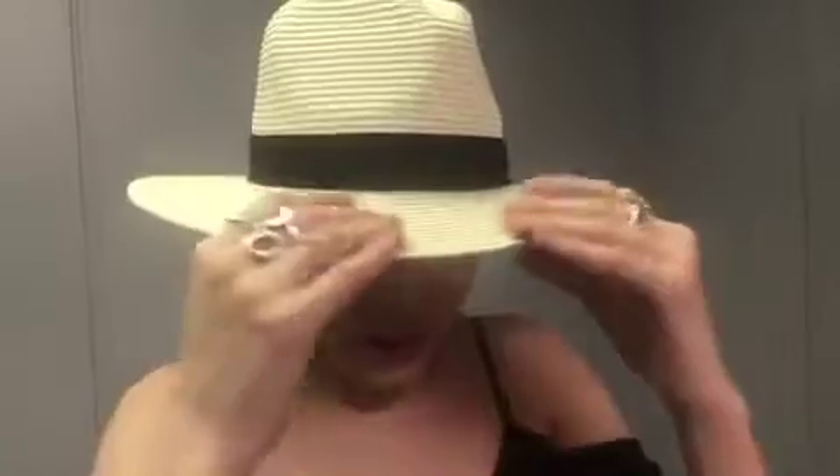Hey guys, I just wanted to quickly show you this super cute hat that I just received. It's going to be a great addition to my summer wardrobe. It features this really great black band and it's a really nice thick woven straw hat, so it's really going to be great for things like the beach or maybe for going on a picnic.